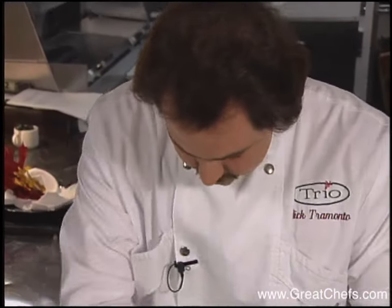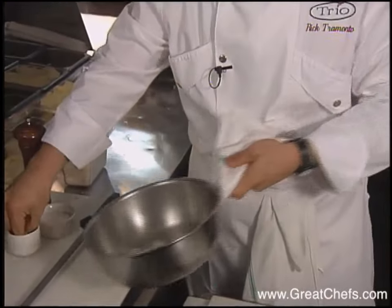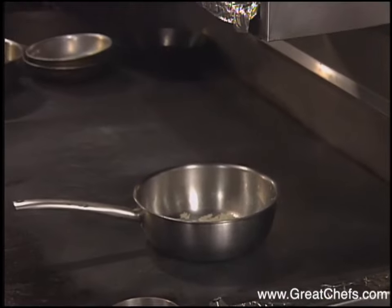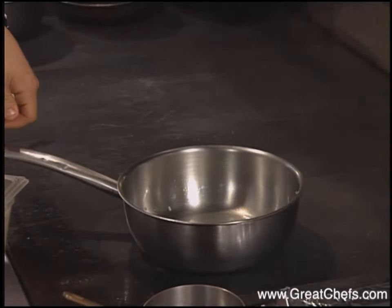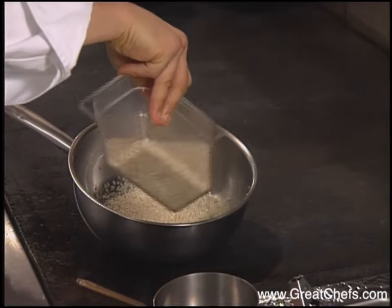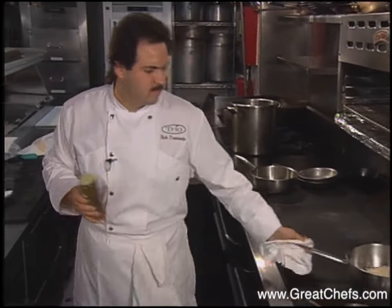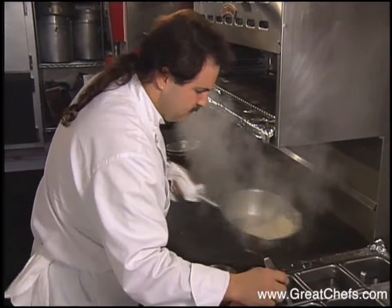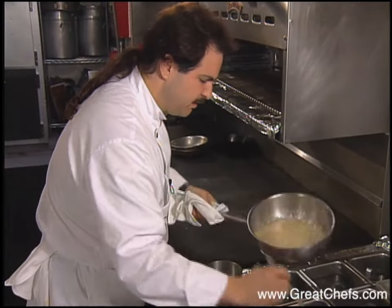The chef will use both arborio and wild rice, and the method for each is the same. We're going to sauté some onions and some garlic, then put some arborio rice in here. Arborio is a short grain rice often used in risotto. We're going to coat the arborio with the onions, garlic, and olive oil, then hit it with some chicken stock — just about enough to cover — and let that start to absorb. We're going to do that three times.